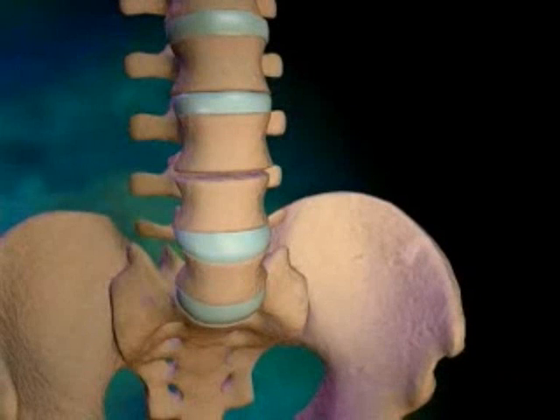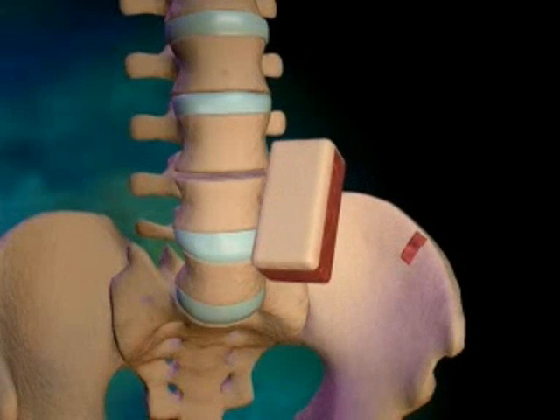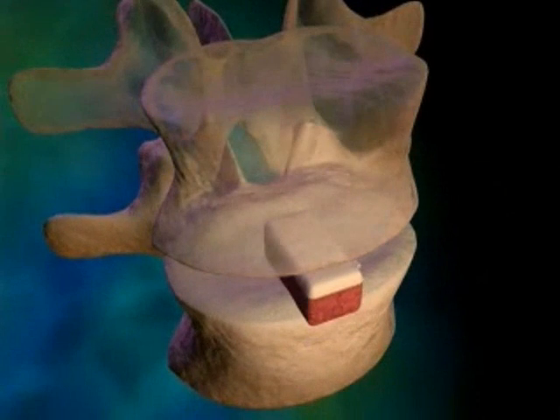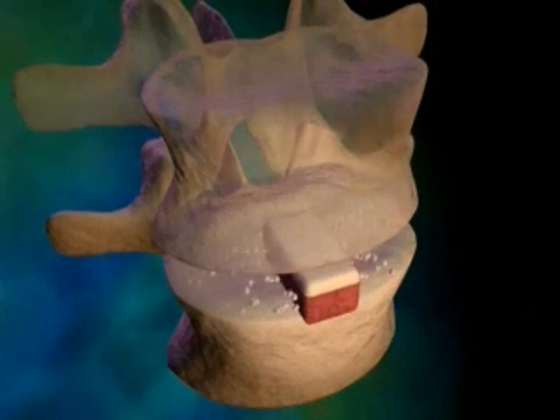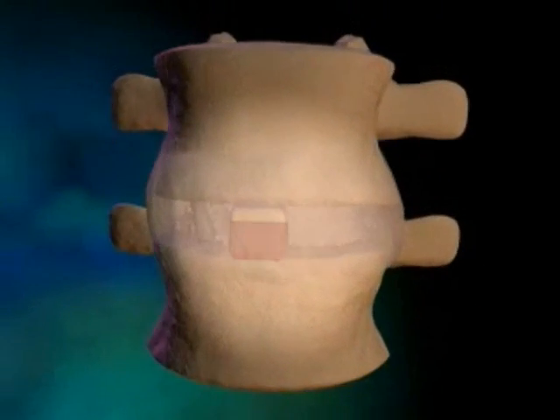The most common method for bone grafting is to use bone harvested from the patient's own body, such as from the iliac crest or hip bone. The new bone is inserted between the vertebrae where the disc has been removed. Specialized cells called osteocytes within the bone help fuse the vertebrae and new bone.